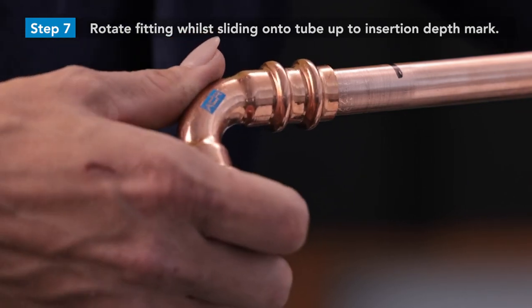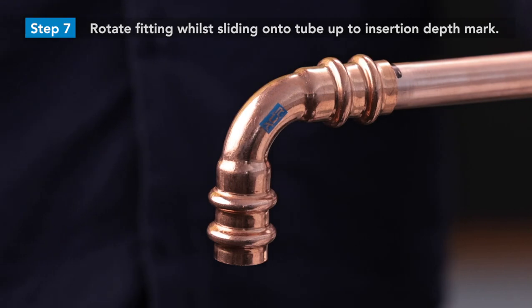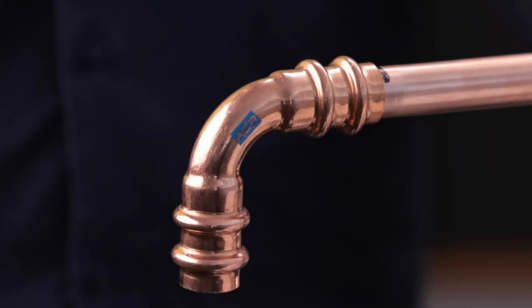Insert the fitting, slightly rotating it whilst sliding it onto the copper tube. Slide the fitting all the way up to the insertion depth mark and until you make contact with the fitting stop. It is critical that full insertion depth has been achieved before pressing.